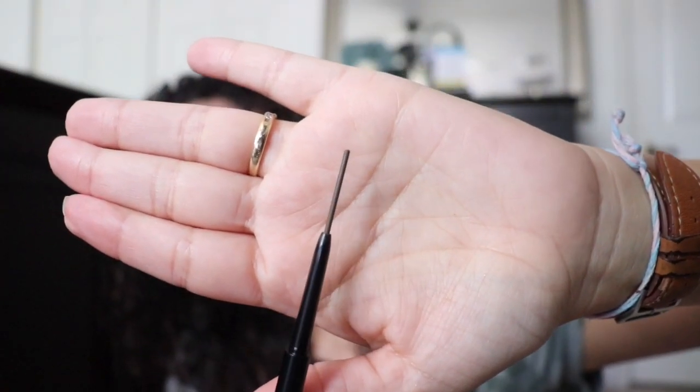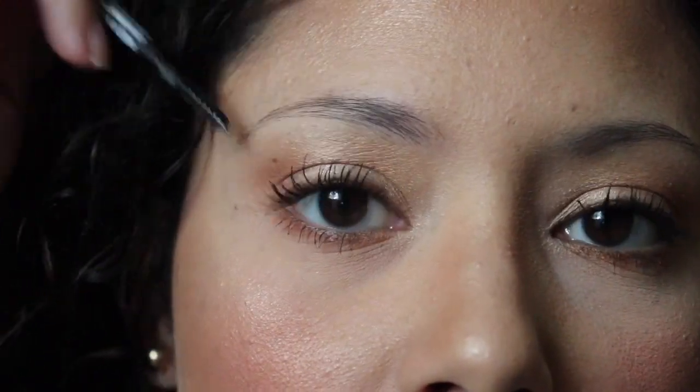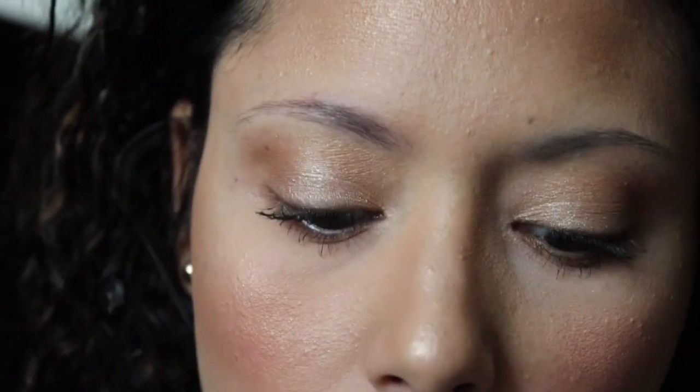For three bucks, even if I go through this quickly — and I do fill my brows almost every day — it's fine, it's only three bucks. If it works, I'm going to the store and getting like five. Okay, so here we go, I'll go ahead and comb my brows. I have a mirror right here so I can't really use the camera screen to do my brows.